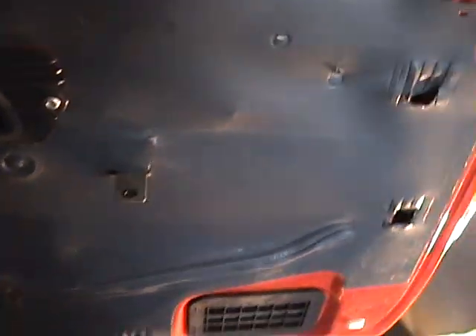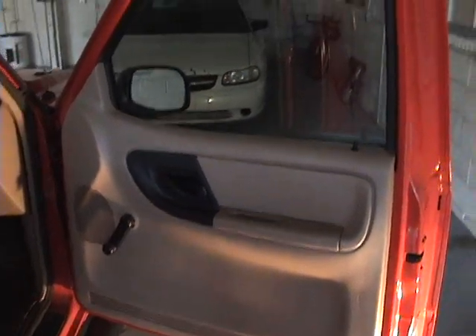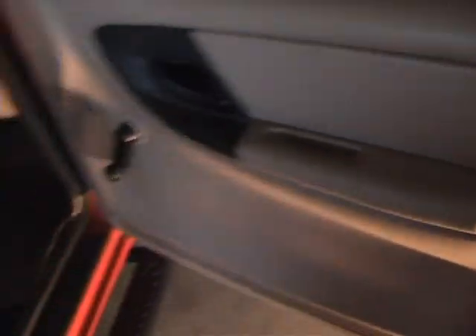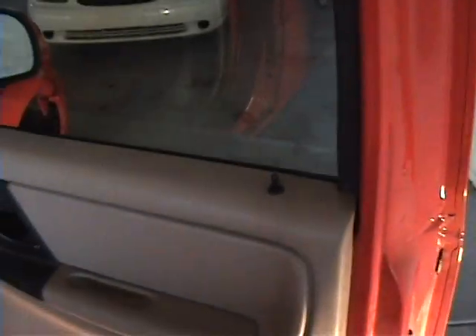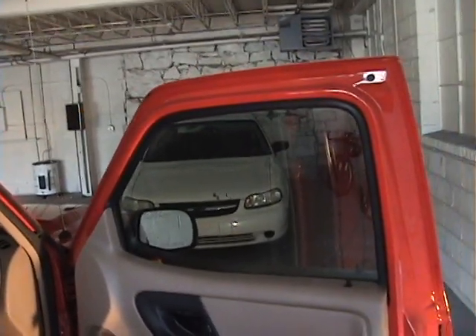Cover that back up. Got the new mirror on, looking good. Now I've just got to put everything back together. And look at that — all done. Nice new mirror. Double check to make sure everything worked: window crank, door lock, outside door handle, inside door handle. Just the way I've always been taught — you take it apart, you make sure it works again.